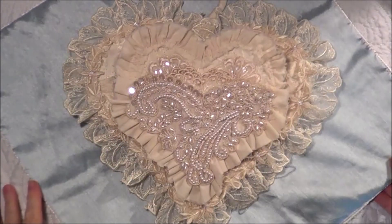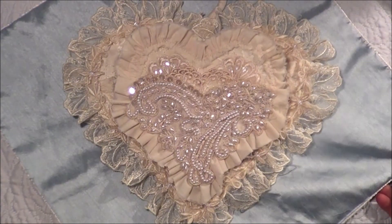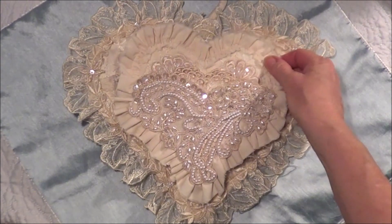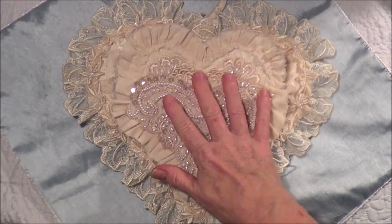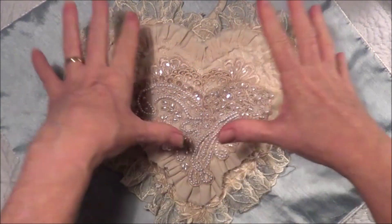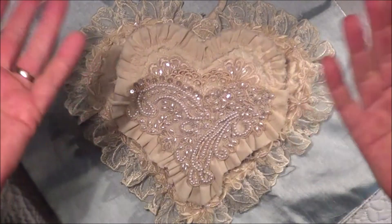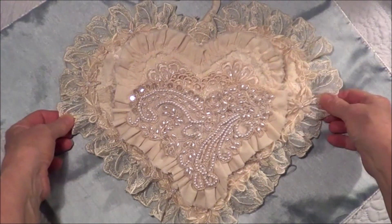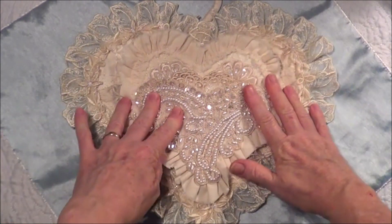Hello everyone, today I will be sharing with you my next project for Crafty Me Shop on Facebook. This time it is a heart-shaped journal and a pocket that I've made. It only just fits in the screen — I can't get that any further back at the moment, so I'll do the best I can.